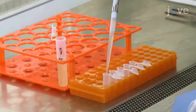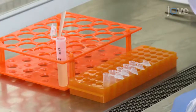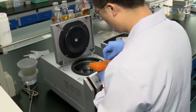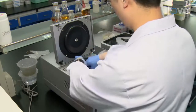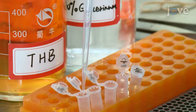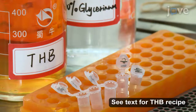To collect strain P17 planktonic cells, first collect 5 mL of the cells from mid-log phase culture. Centrifuge for 3 minutes at 8,000 times G before washing the cells 3 times in PBS. Resuspend the cells with 5 mL of 25% glycerol in THB and aliquot into 5 tubes.